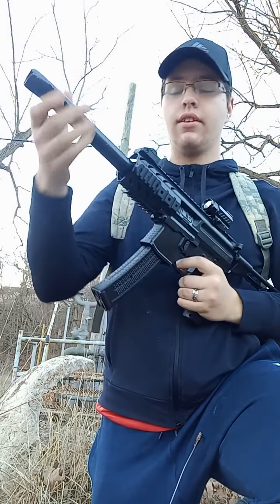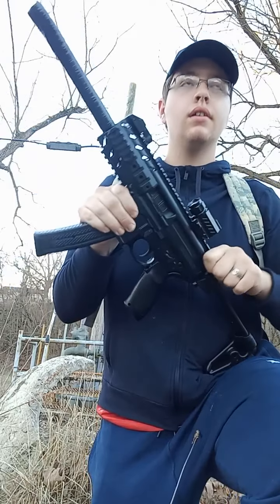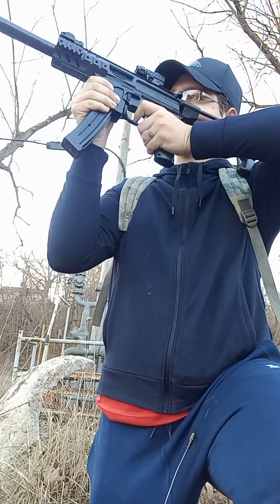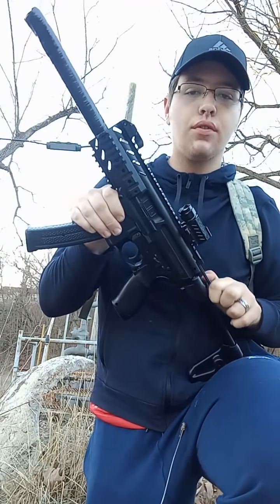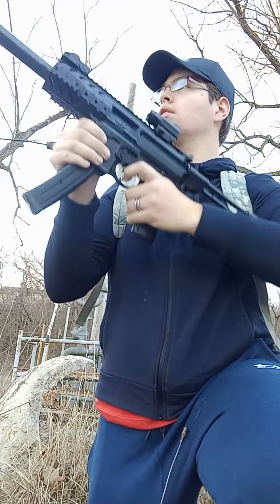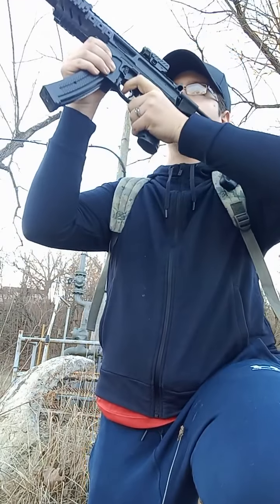I kind of made it a worse shot — I don't know why. Let me shove it on more. I don't know why I made it a worse shot, but whatever. Yeah, that's weird — whatever, it'll still protect me in self-defense if I need it. That decreases the accuracy on this thing — that's unfortunate.